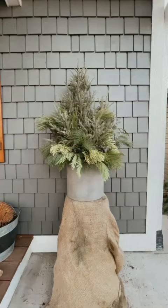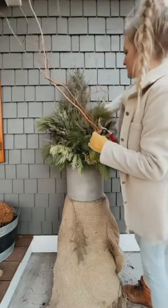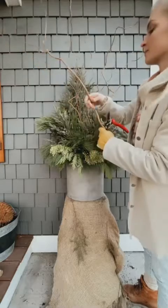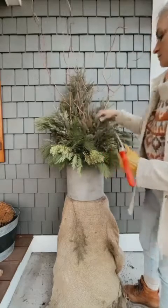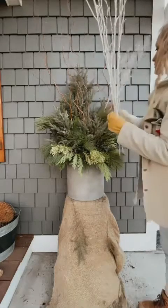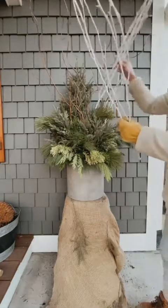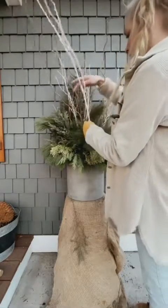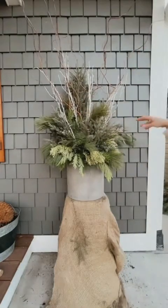Next I add my curly willow branches, making sure they get down into the soil. Feel free to clip them shorter if preferred — they have a fun spiral towards the top. Then I add my white branches, blending two different types together. A lot of people also like to use red twig or yellow twig dogwood. I chose white because it goes with my house.